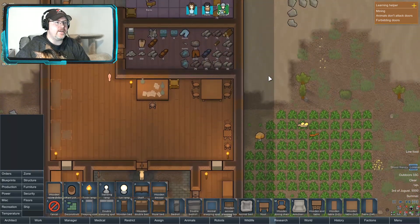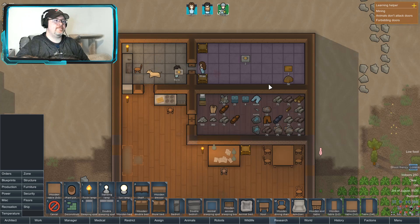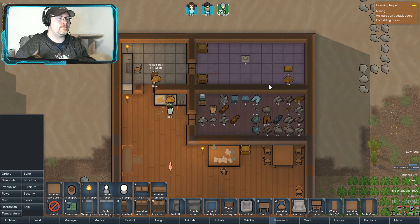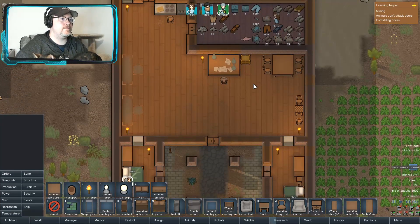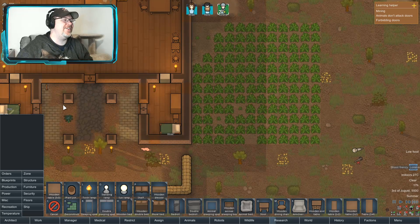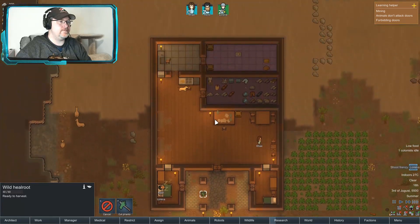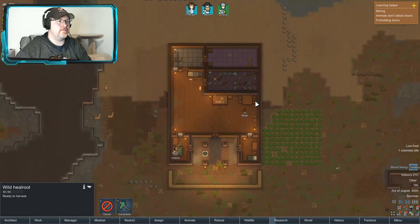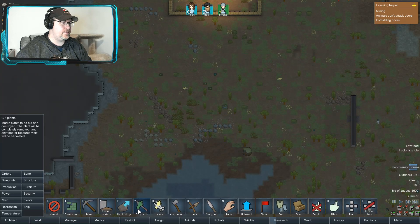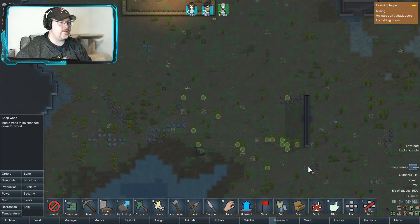Oh good, we're starting to get potatoes now. That's a good place, just start throwing it over there. We are going to need some more wood — chop all that down, might as well chop all that down.